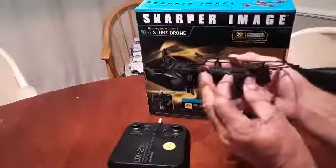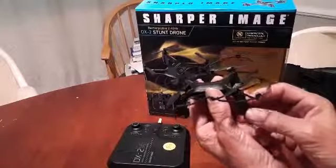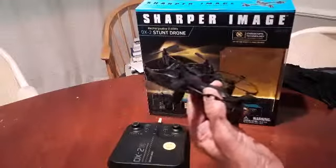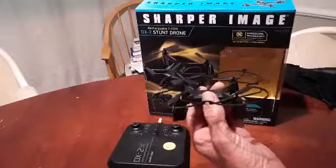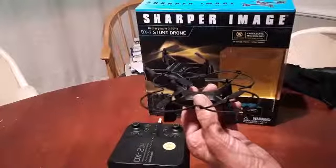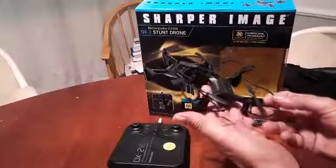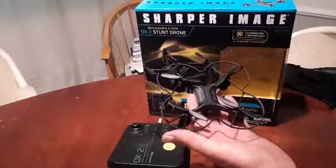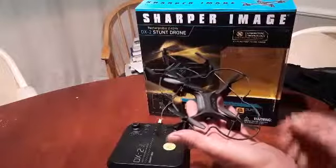Very crisp on yaw turns. The pitch itself seems to be a little washed out, maybe a little damped, but it does fairly well. Battery life on the drone itself — I'm getting about 10 minutes of flight, so that's not too bad at all. Although the charging time leaves something to be desired; it's usually about an hour.